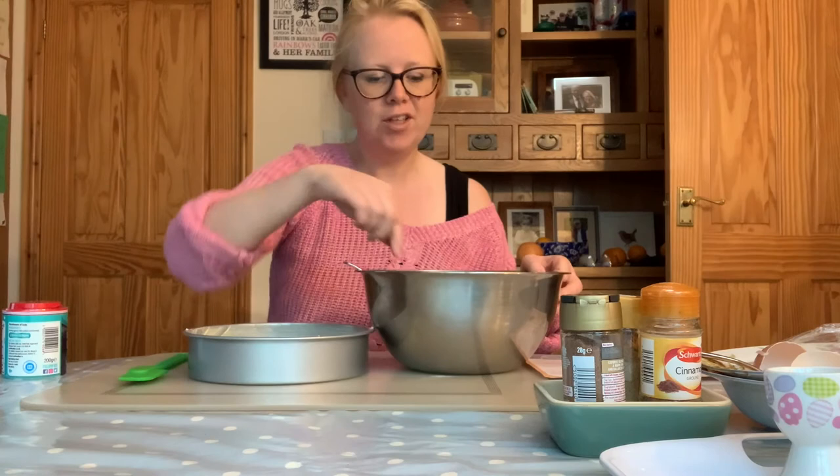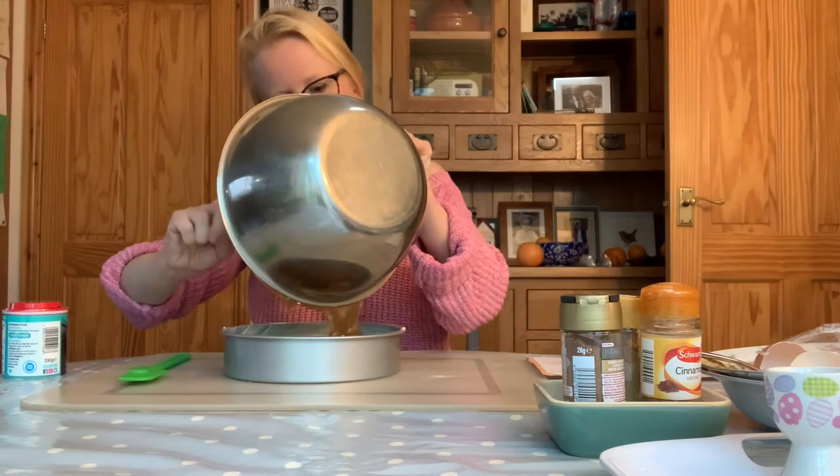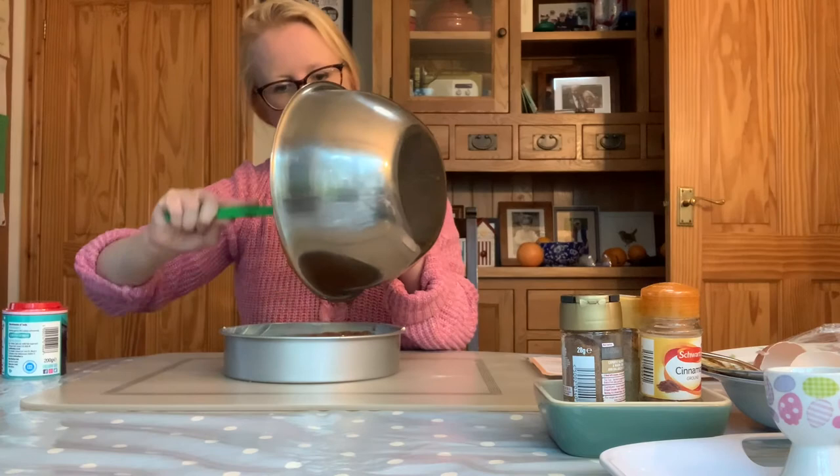Now you need to grab that tin you prepared earlier and pour the cake mixture into it. If you have a spatula you can use it to make sure you've got all of that lovely mixture out and you're not wasting any.